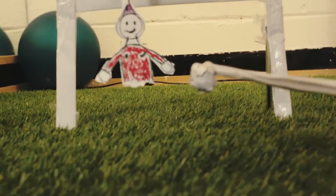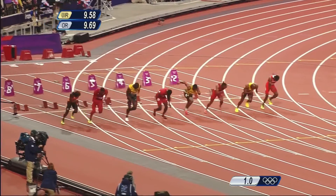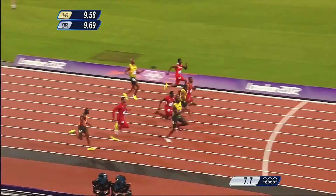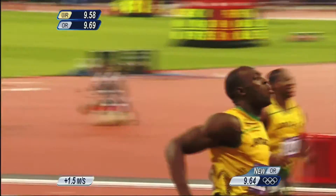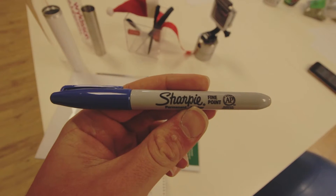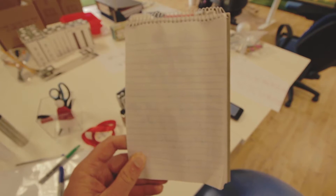Those of you who watched Monday's episode will remember I was making videos for the Olympics to do with football. But today I'm going to be doing something a little different. This stuff is what I'm going to be using to make it: sharpies, a GoPro, scissors, ribbon, a Santa hat, and paper.